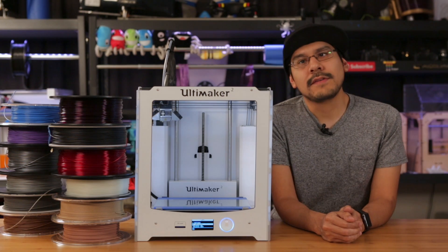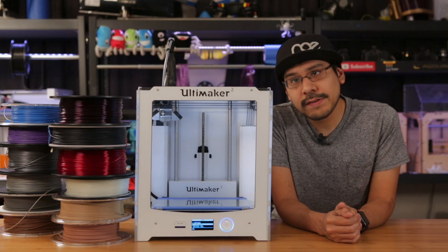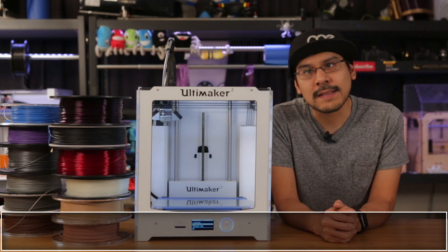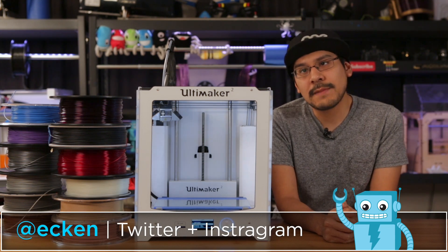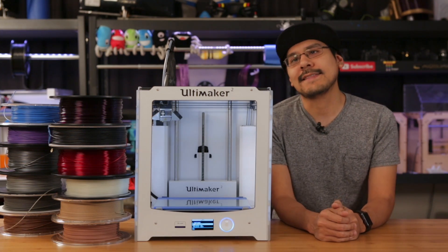And there you have it — that's how you use 1.75mm filament on the Ultimaker 2. If you have any questions, you can let us know in the comments below and we'll gather them up and answer them on our live show on Google Hangouts. Thank you so much for watching and don't forget to subscribe for more 3D printing videos and projects from Adafruit.